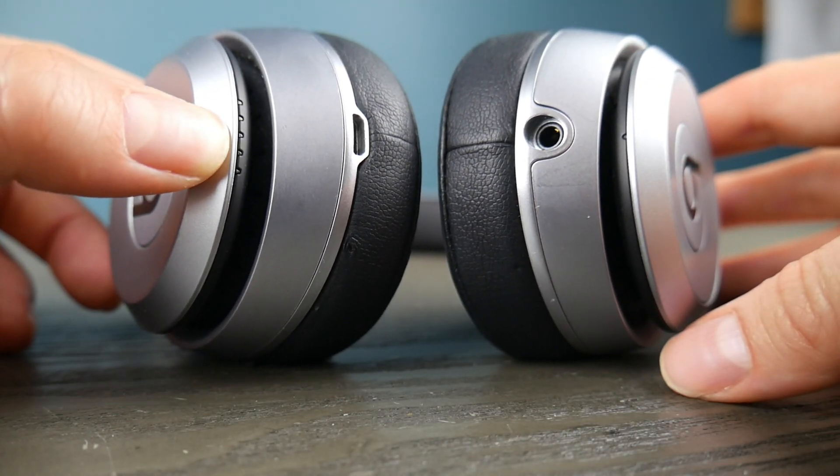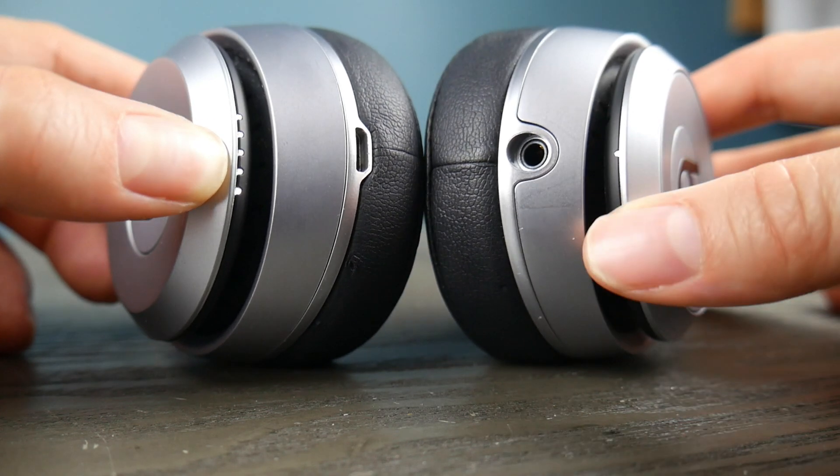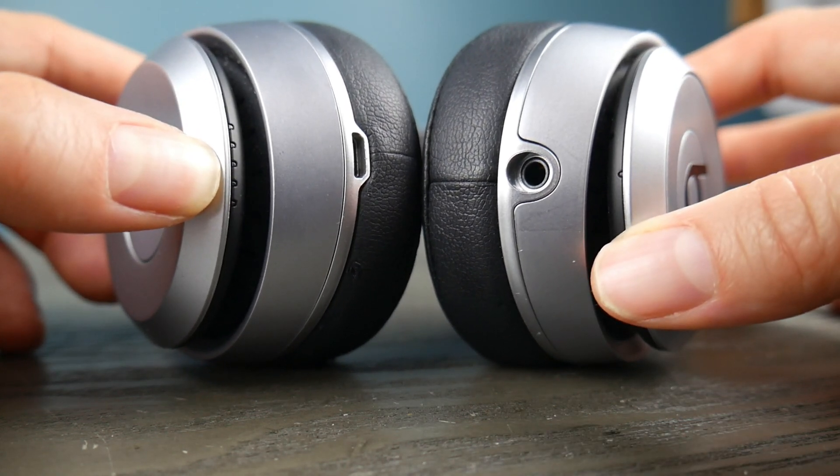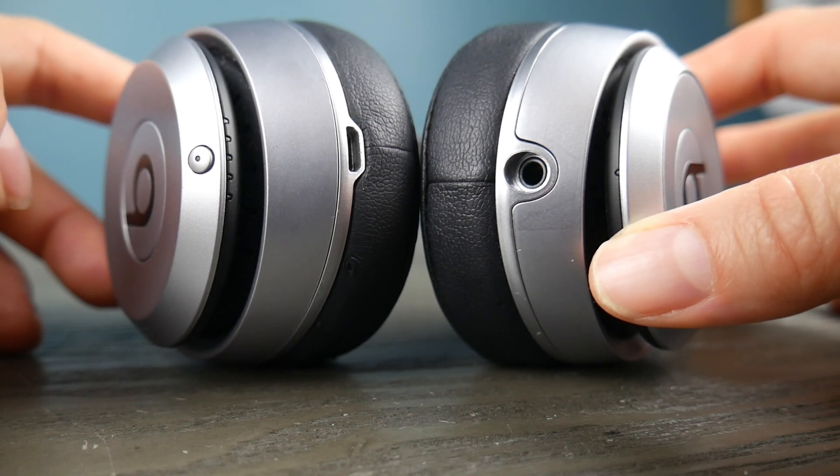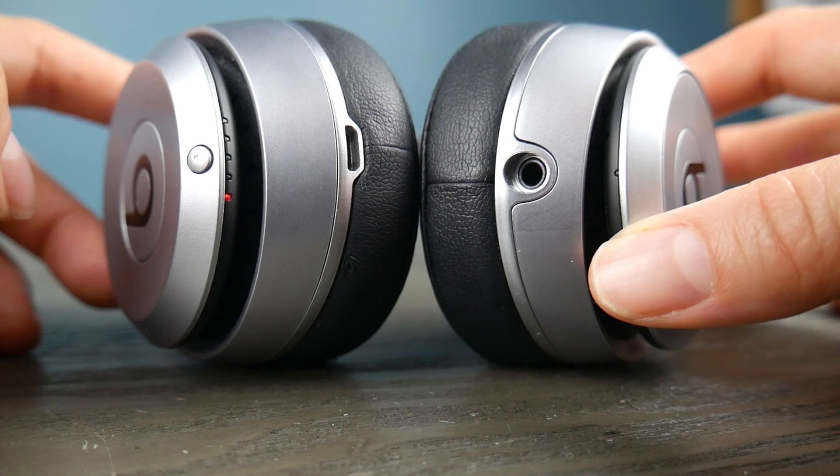I'm going to hold down the power button, and once it turns on I'm going to hold it for about three to six seconds and then release it so that it will start the pairing function. If it's doing this, then it's ready to pair.